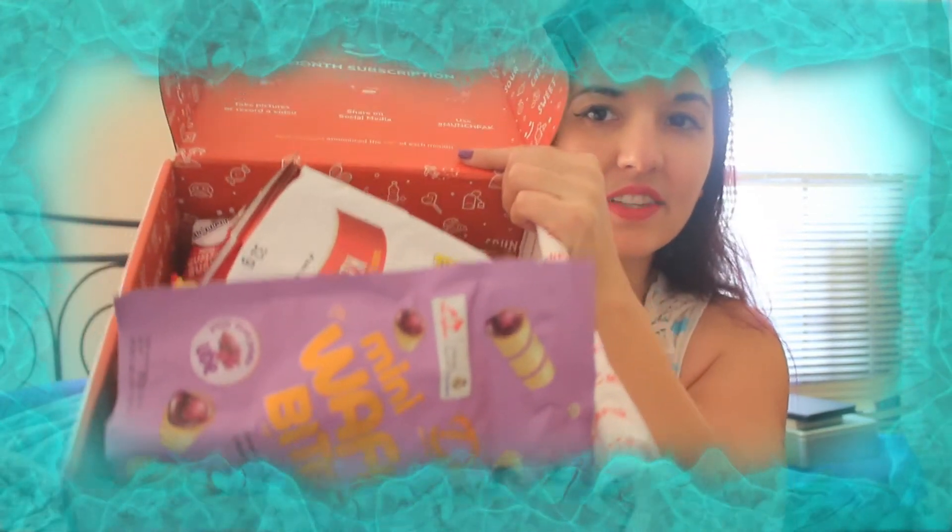So I'm going to go ahead and show you guys this box — my kitty can get off of it. This is everything that's in there. The first thing that stood out to me that looks pretty cool are these mini wafer bites. These are from Indonesia.